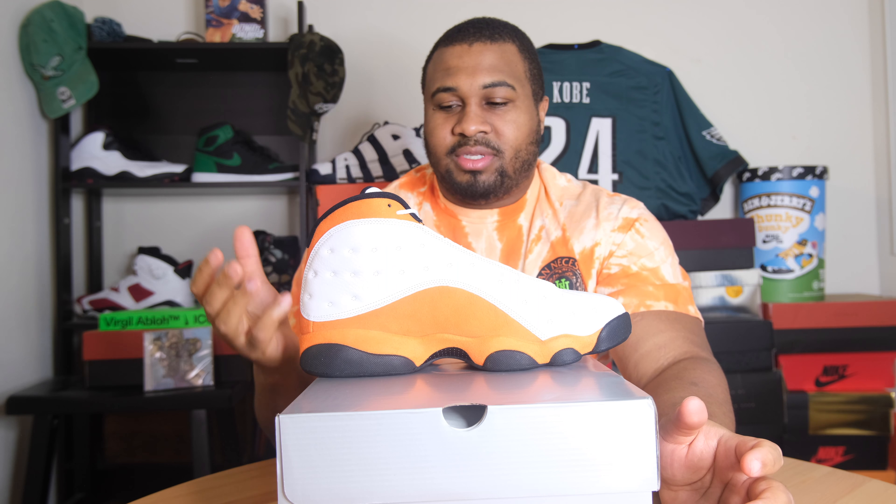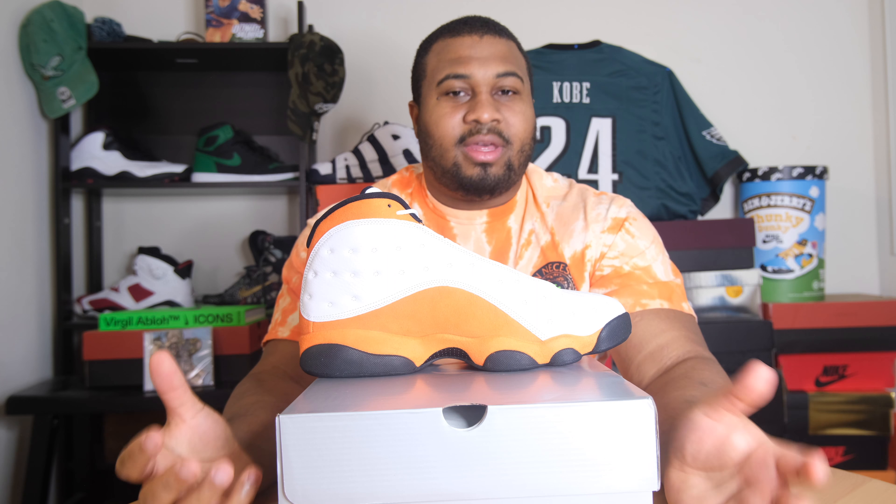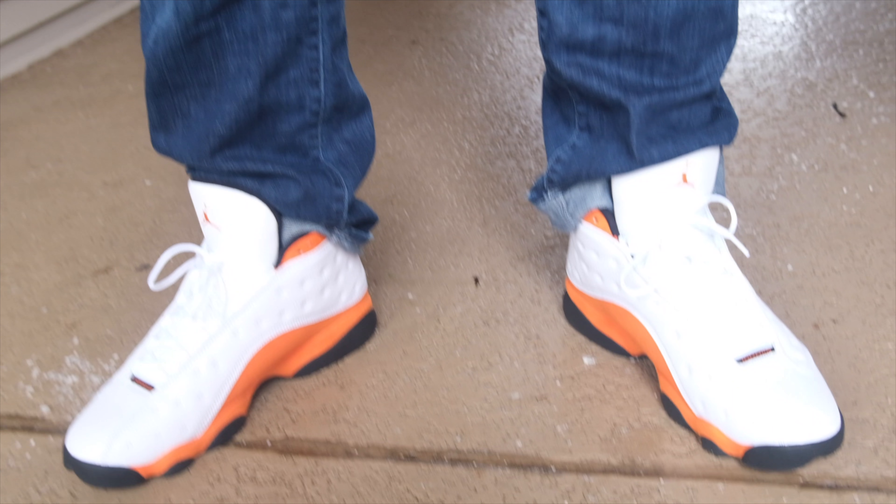If you listen to any of my other videos, I've basically told you that if Jordan came out with a classic silhouette and they changed one color on it, I would cop all of them. I call it the Starburst, Rainbow, Skittles type of theme, and I'm here for it. This shoe is super simple and subtle, but I like it that way. They just changed the red from a true red 13, made it orange. They can do that for every single color. I have this orange Urban Necessity shirt that I bought before the shoe came out, but it goes perfectly with it, so I will be wearing this whenever I'm able to go outside.